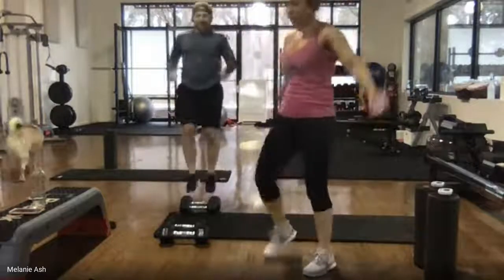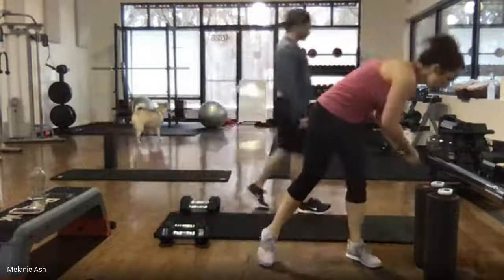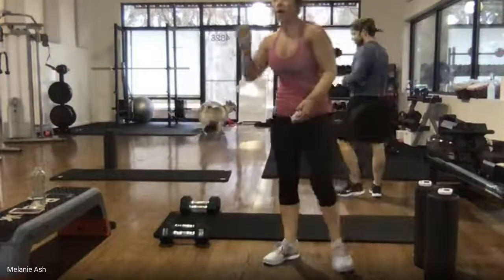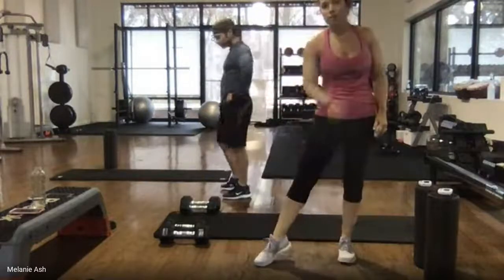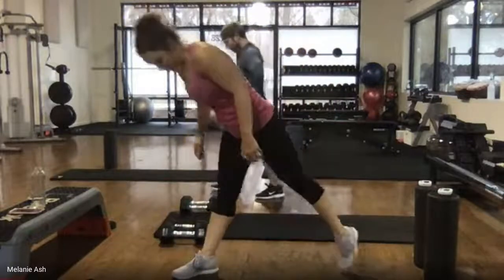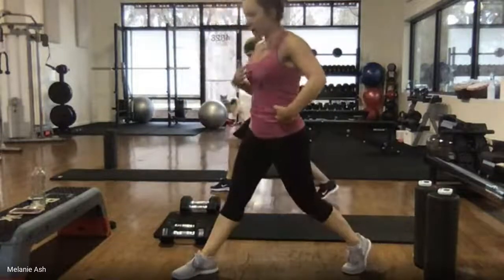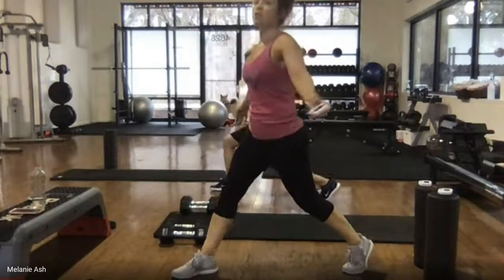Split squat and hold — this is your chance to catch your breath, though it's still going to burn out that lower body. Right foot in front, left foot back. Tuck your tailbone, pull your shoulders back. Three, two, one — drop it low.